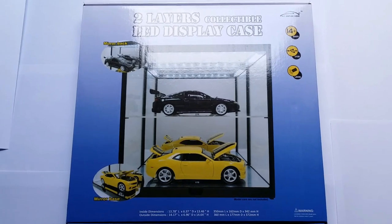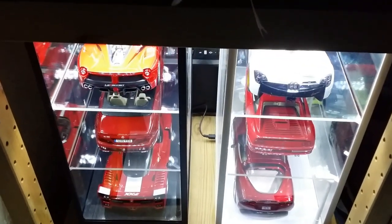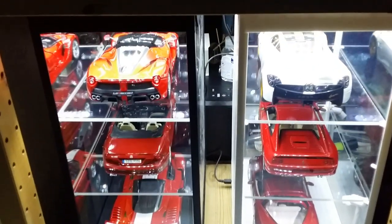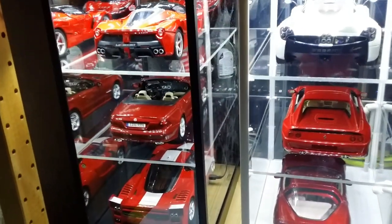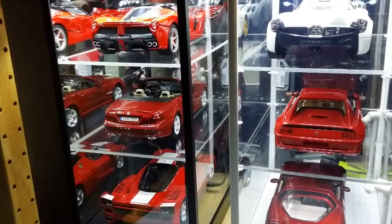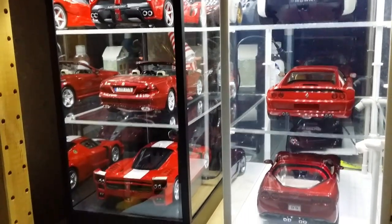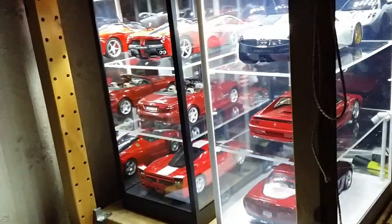As one of my regular viewers you might remember, a couple months ago I made a video on how to build a three-tier LED display cabinet for your diecast cars. And if you haven't watched that video yet, you will find it linked at the very end of this one. Now you might be asking, why did you buy a two-tier case when you could have just bought another three-tier case and maybe saved some money?